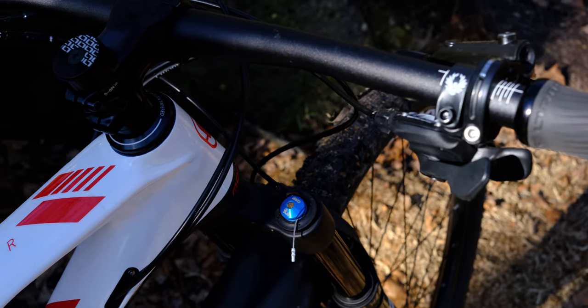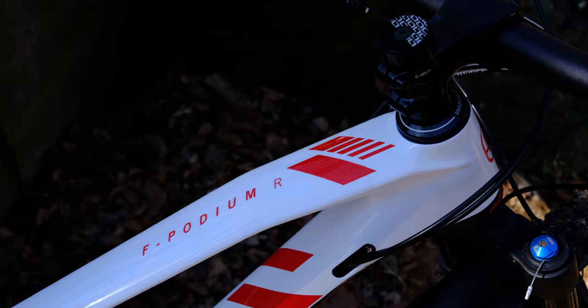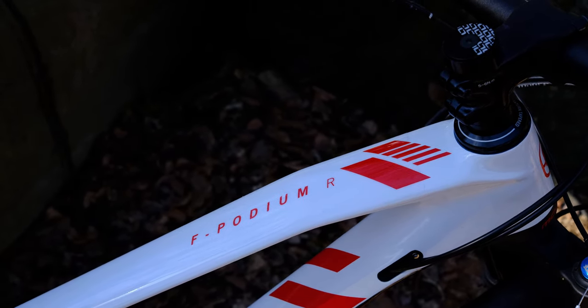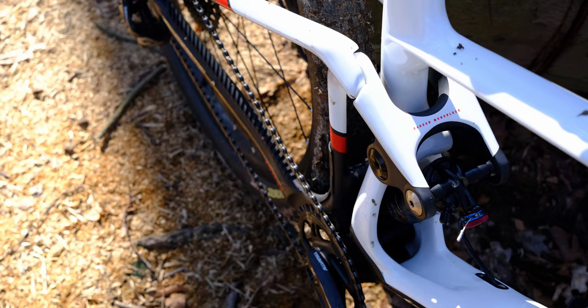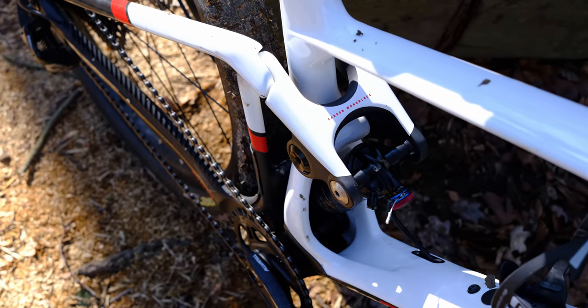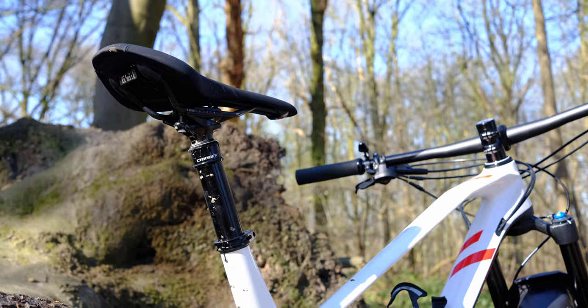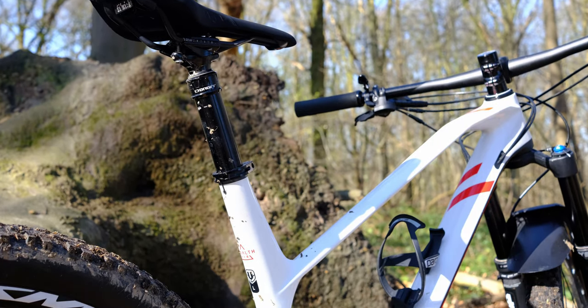The riding I did on this bike has been limited, sadly, because of the weather and then the health restrictions meaning we're not allowed to go outside anymore — that's also why I'm filming on my own out here. But I really did enjoy the riding. The bike is incredibly efficient and very fast. Coming to the woods with the suspension open — not even locked out — carrying two cameras, two tripods, about 15 kilograms of camera gear on my back, it still pedaled really well.